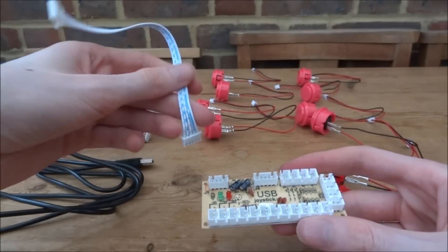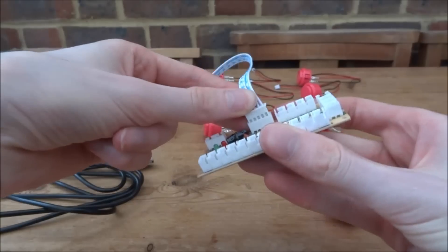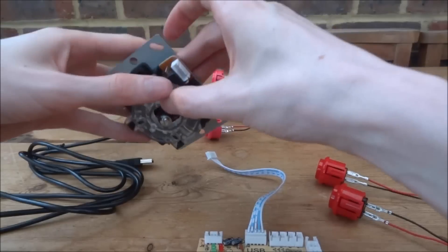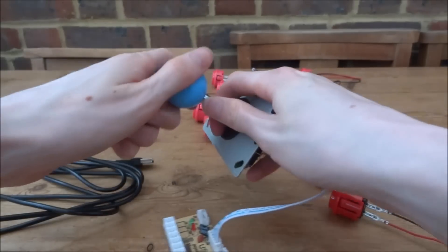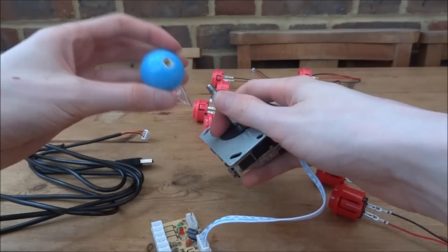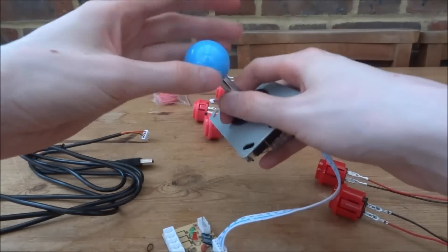First thing we can do is plug in the joystick. We just need to get this cable and it simply plugs into here, just like that. Then there's a port on the board and it simply plugs in right there. The joystick also has a ball that screws on — they sent a pink one but I swapped it with the blue one from my other arcade stick, which I thought looked cool.